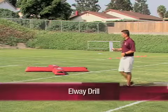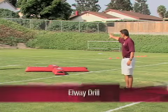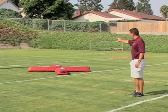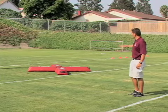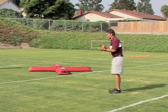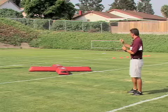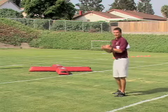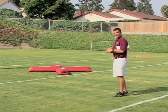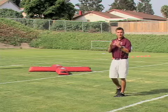The next drill is called the Elway Drill. The quarterback is going to start in one of the squares — as you can see by the formation of the bags, it's creating squares. I usually have my quarterbacks go four times, but for the purposes of the drill tape we'll go a couple of times each. He'll start in one of the squares and follow my command to slide up, slide to his front, slide to his rear, and on my command to throw, he'll go ahead and throw at a target.